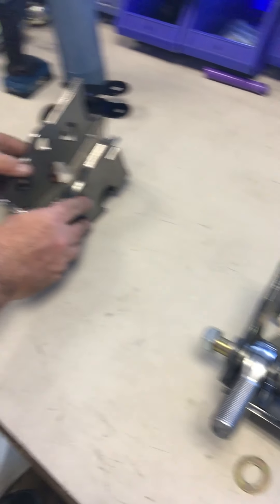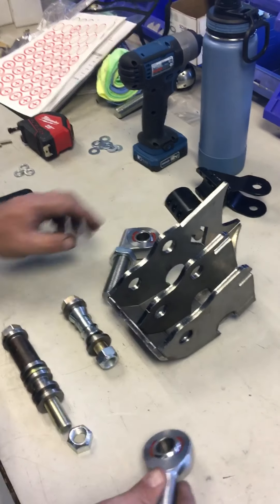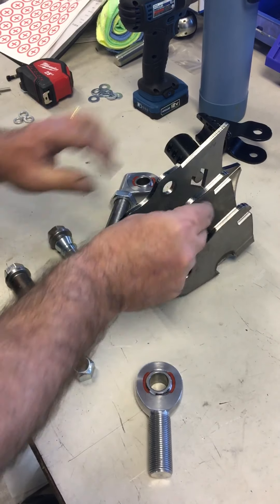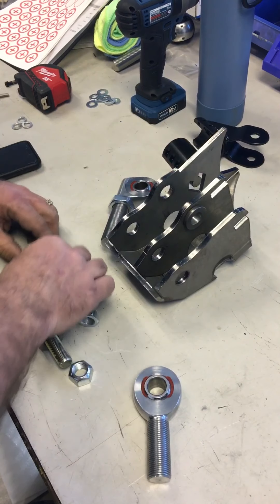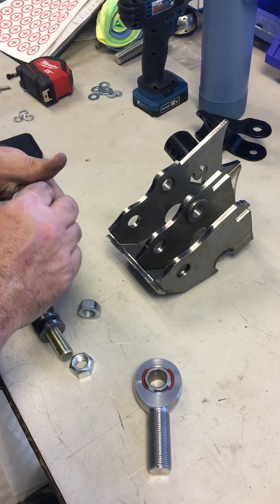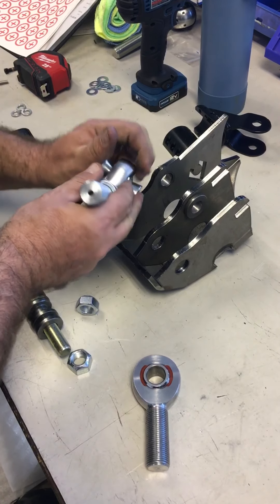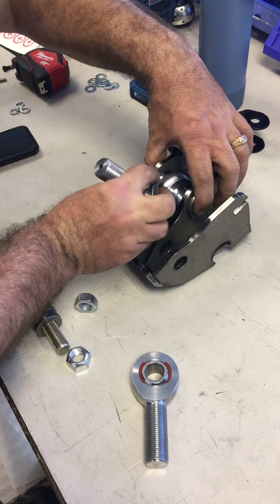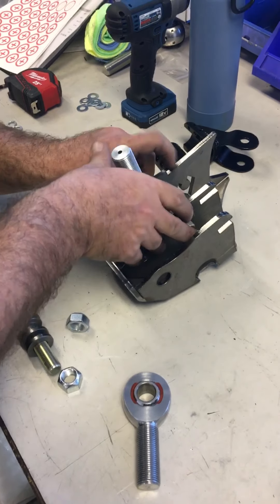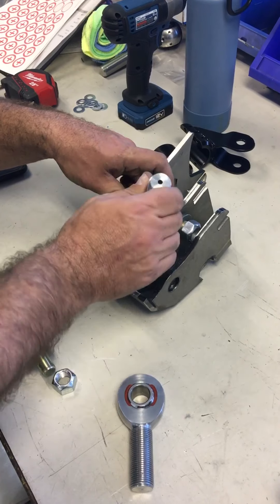We're going to walk over to our passenger side, where we'll set up both our offset heim as well as our straight heim. What we've done is created the only high misalignment kit on the market. We're going to use these spacers again in the plating and in the top plate to reduce to a 5/8, then apply our misalignments to our offset chromoly heim and slide that into its spacing with our supply bolt and nut — giving you the offset with a super high misalignment on the drag link.